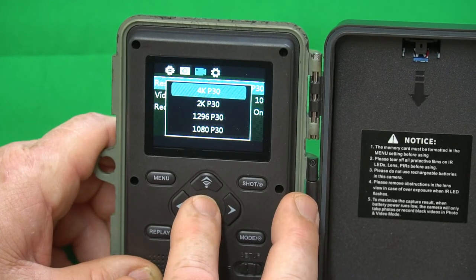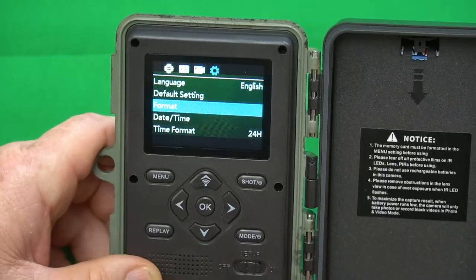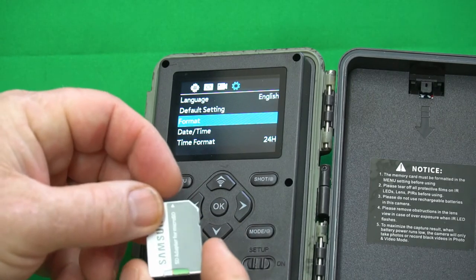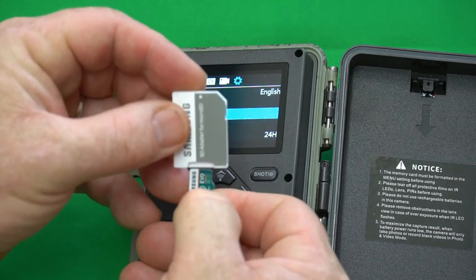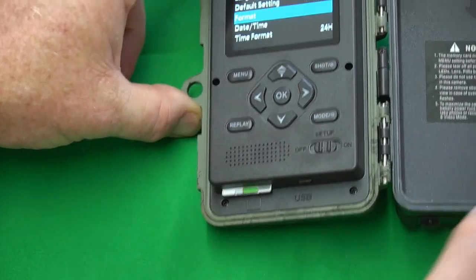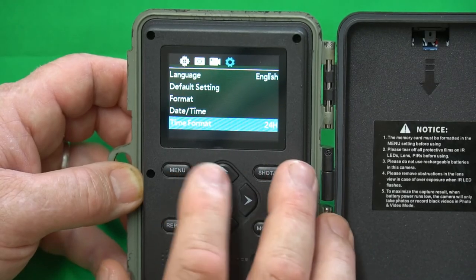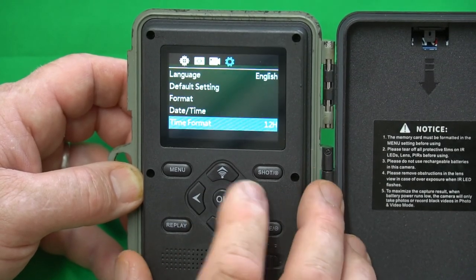Let's go ahead and set video resolution to maximum 4K. It's important that when you use a trail camera, you put an SD card in it and format the card in the camera. My favorite cards to use are the Samsung Evo Select cards — I've never had any trouble with them in my trail cameras; they're the most widely compatible. Let's insert the card and format it — all data will be deleted, yes. Always format your SD cards in the camera. You can also set the time format; I prefer 12-hour over military time.